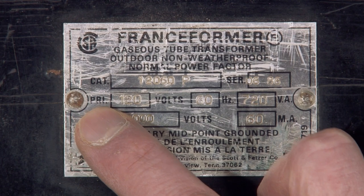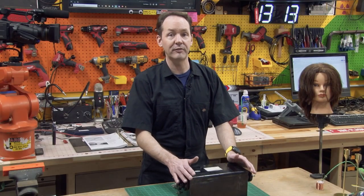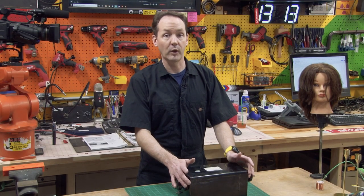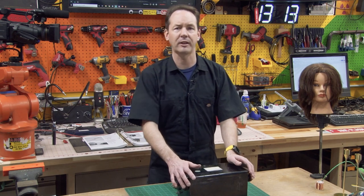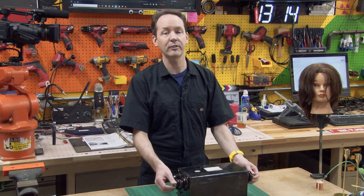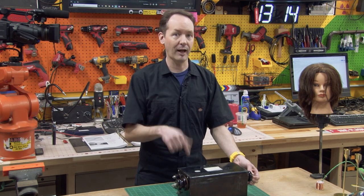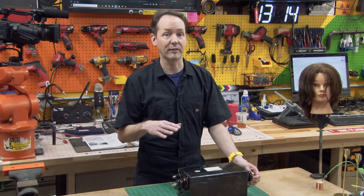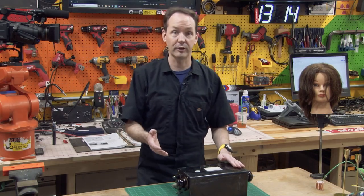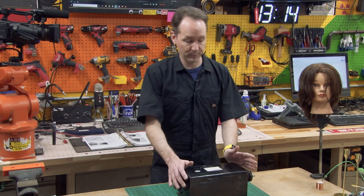Down here it says PRI — that means primary volts, and that's our input power. Overwhelmingly, the vast majority of neon sign transformers you're going to find in the United States are 120 volt input power. You will find 277 — watch out for that. You'll see those used in big commercial applications like a movie theater where they have a million of these things. You can run a 277 volt NST on 120 volts, but you're going to cut the output power by quite a bit, more than half.